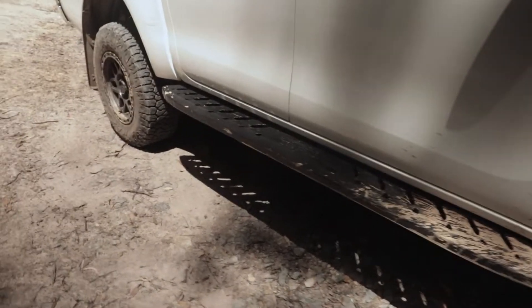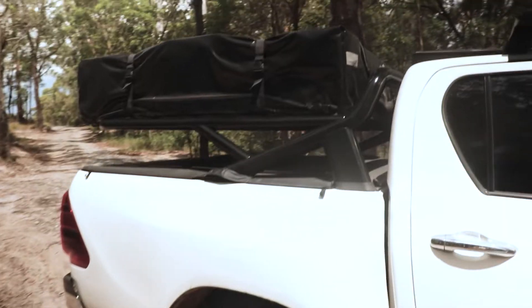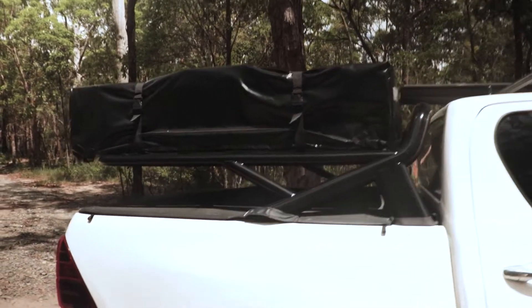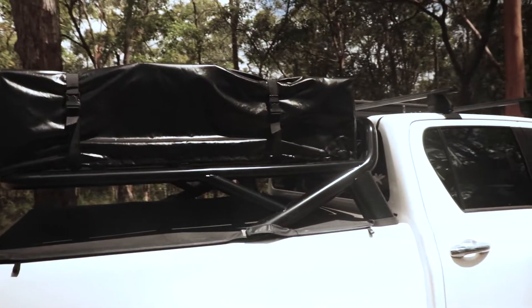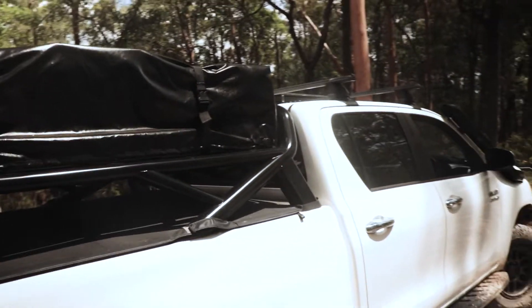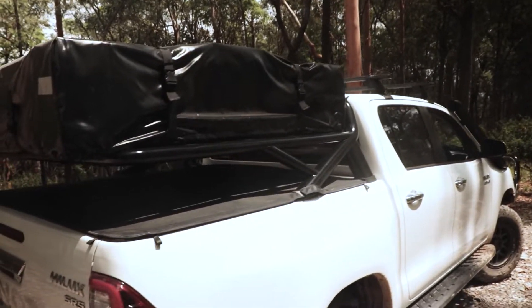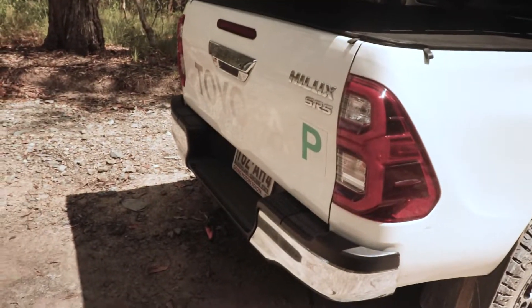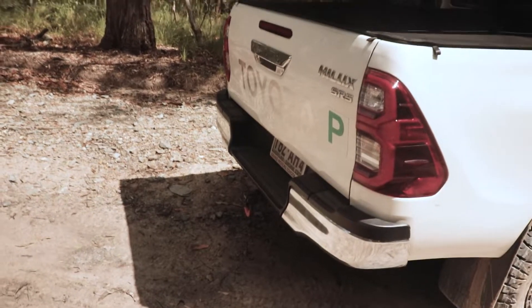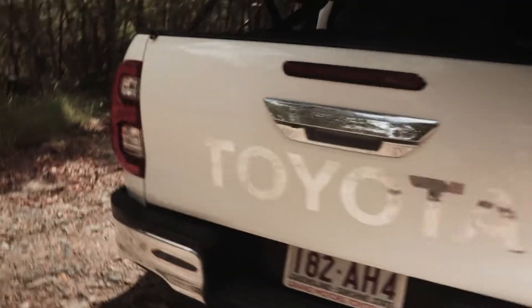We've got the off-road armour side steps — picked them up on Facebook, probably breaking them to chuck some rock sliders on. Coming around the back, we've got the custom tub rack tent setup made by a guy in Ipswich. He uses the factory stainless steel sports bar, welds the tub rack on the back, stick it out on top — which is mint. I've got a little recovery point just there, and that's more or less it for the back.